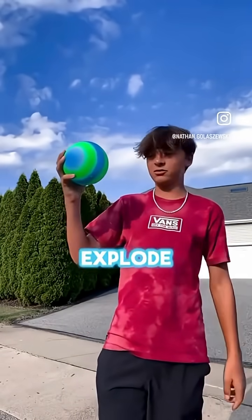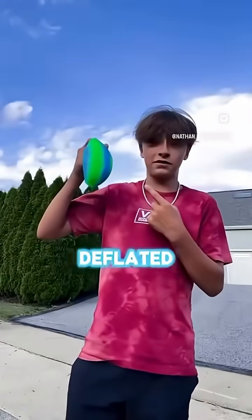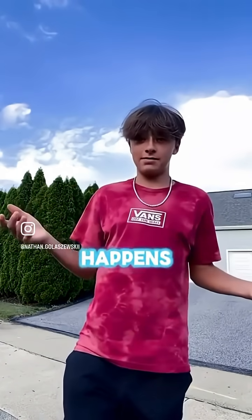How many pumps will it take to explode this ball? Let's find out. I just fully deflated the ball, but now I'm going to put five pumps of air into it and we're going to see what happens.